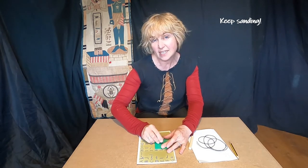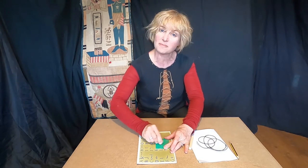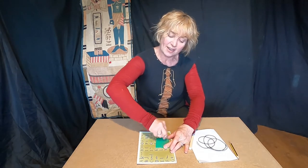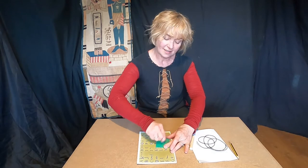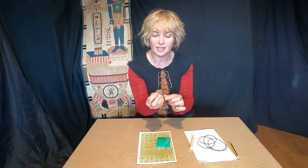Now you might be able to see that I'm not just rubbing backwards and forwards here — my arm is also going up and down. That's what gives it the nice curved effect.